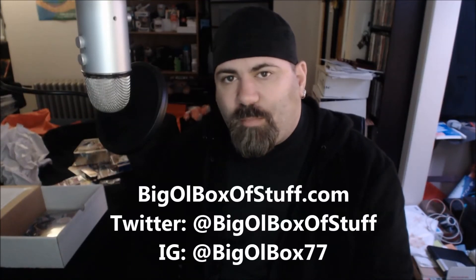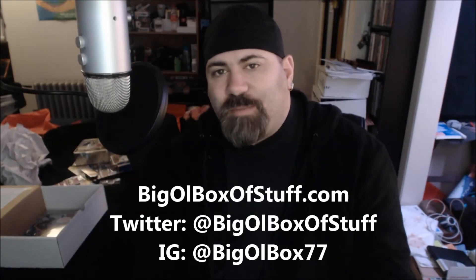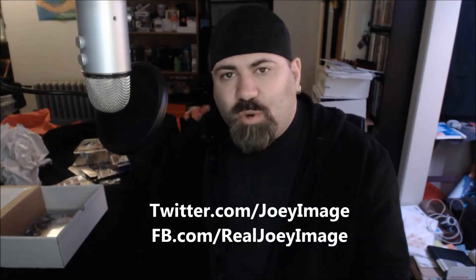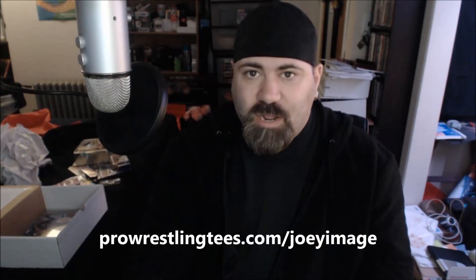That's all we've got for today. I will put pictures at the end of this video as I usually do with Big Old Box of Stuff. Check them out at bigoldboxofstuff.com, on Twitter at Big Old Box of Stuff, on Instagram at Big Old Box 77. You can check me out on Twitter at twitter.com/joeyimage, Facebook at facebook.com/realjoeimage. Please check out my YouTube — youtube.com/joeyimage — please subscribe, share, like, tell your friends. Also very important: prowrestlingtees.com/joeyimage — buy one of my shirts. Thank you very much for watching, I'll see you in my next video.